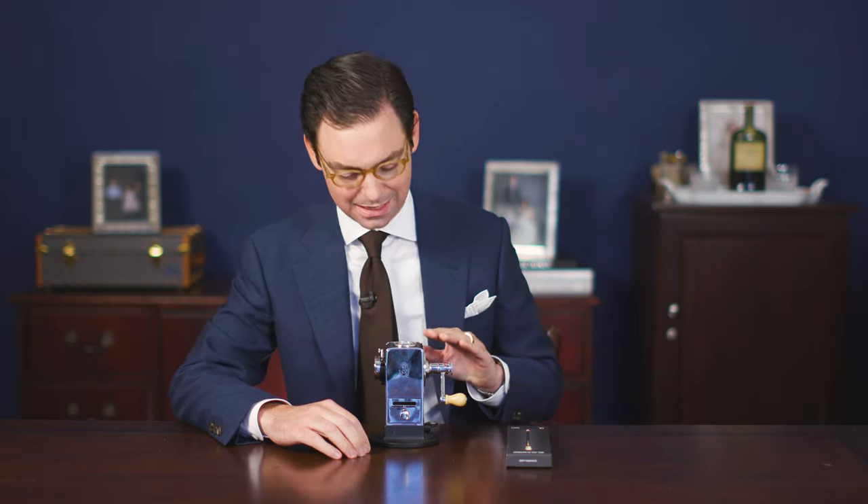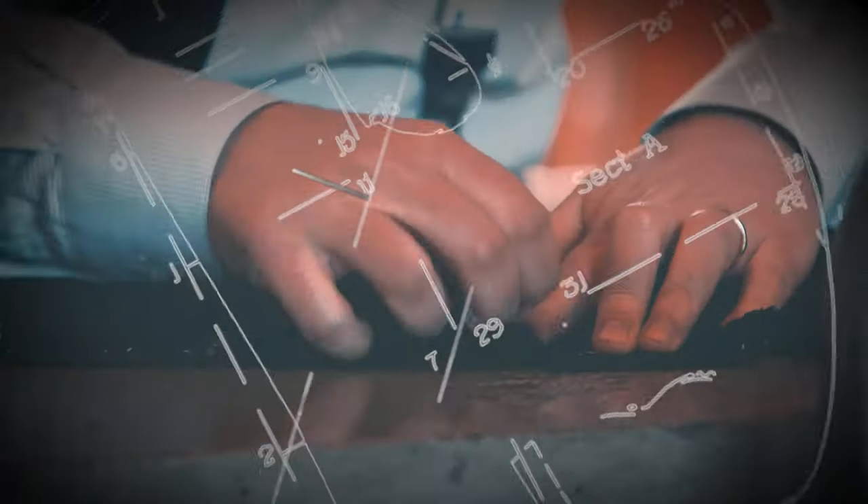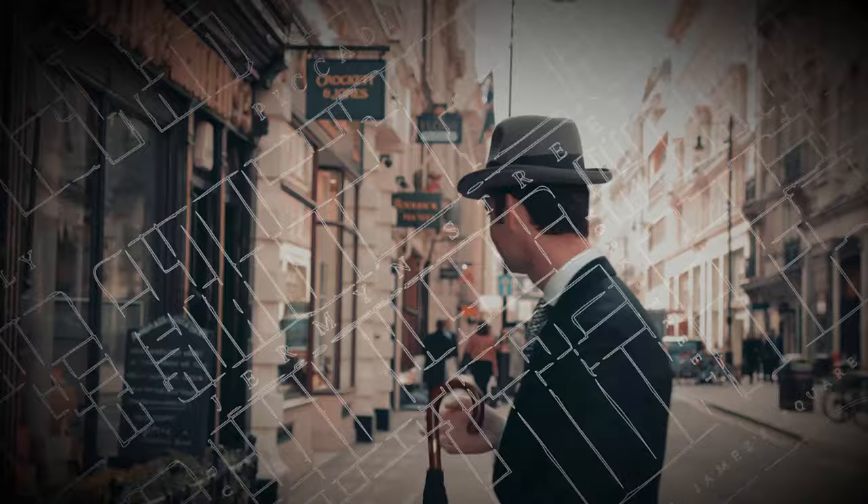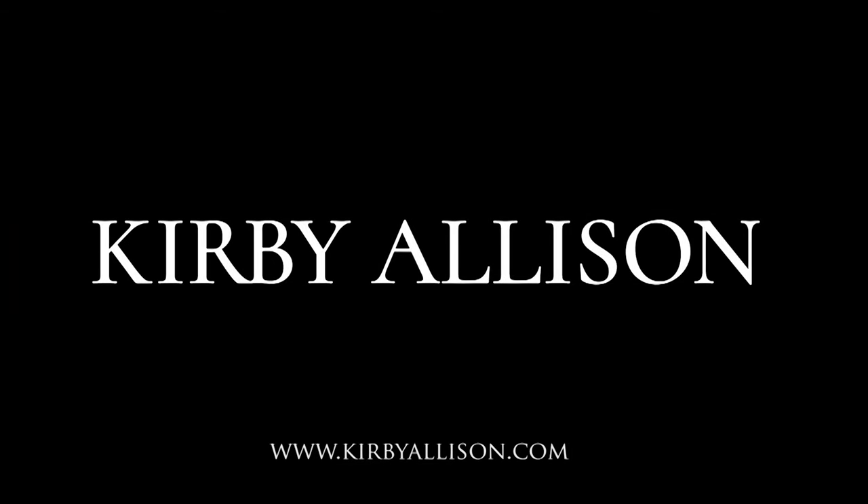In today's video, I'm going to show you my favorite desktop accessory, the El Casco pencil sharpener — the best pencil sharpener in the world. I'm Kirby Allison, and I love helping the well-dressed acquire and care for their wardrobes. Join me as we explore the world of quality, craftsmanship, and tradition.